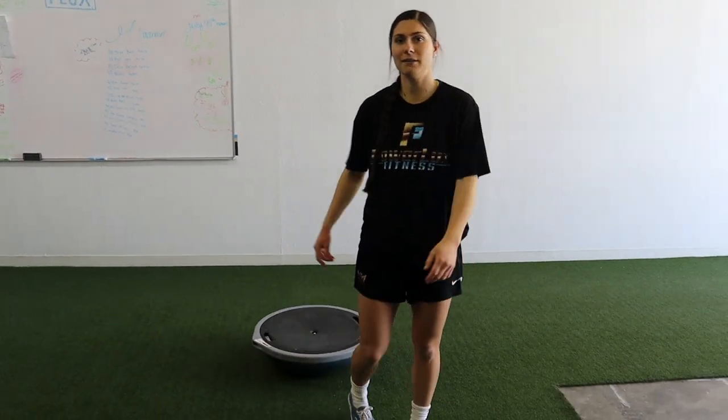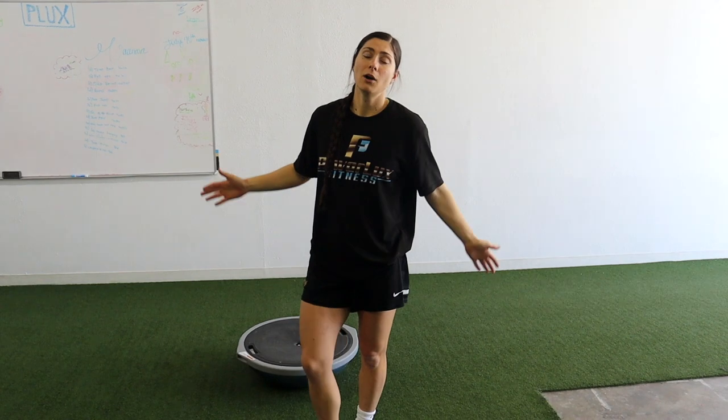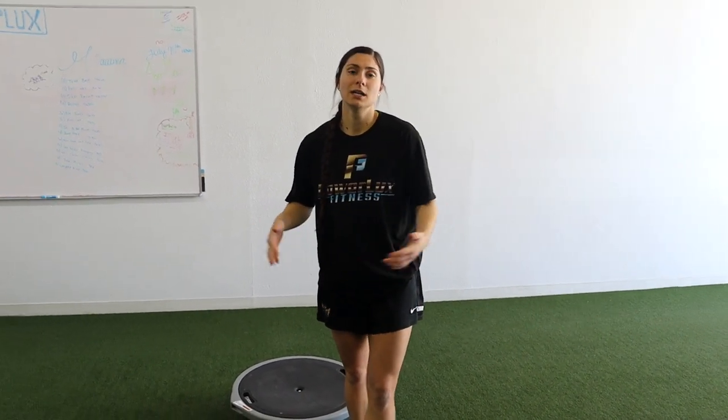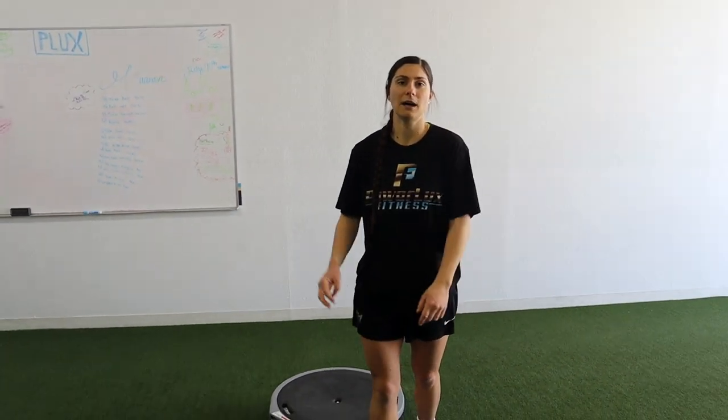Check out some of our older videos — we have dedicated stability training videos for snowboarding with a lot of similar content. Hopefully you guys enjoyed this video and found it helpful. Please give it a thumbs up and subscribe — a lot of you watch but don't subscribe, and it really helps us grow. We're moving into a new gym and we love connecting with you guys. Thank you so much, Spencer appreciates it too — we'll catch you in the next one.